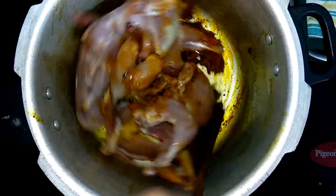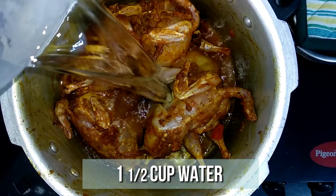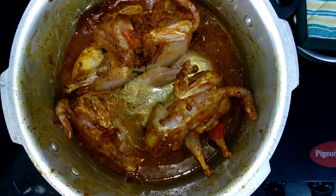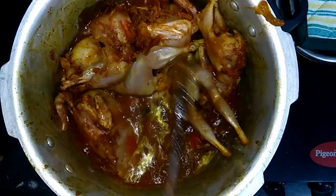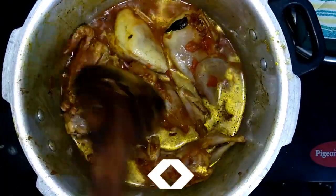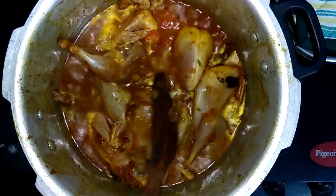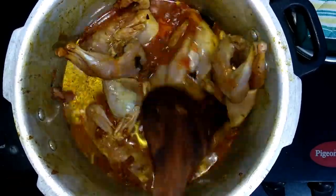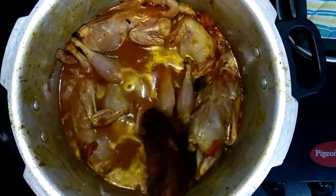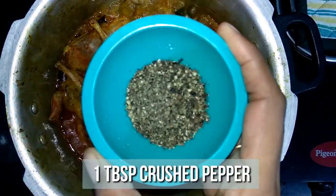Give it a quick mix, then add one and a half cups of water and allow it to come to a boil. Add one teaspoon of cumin powder and one tablespoon of crushed pepper powder.